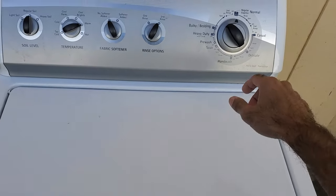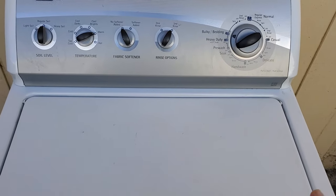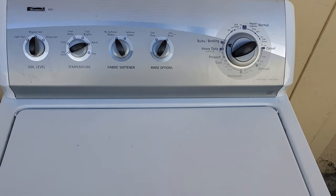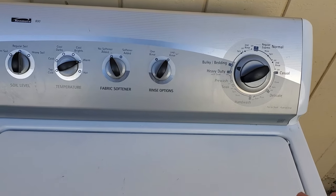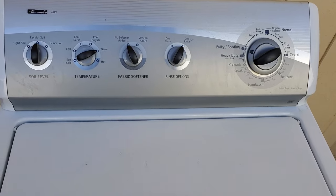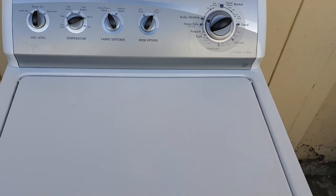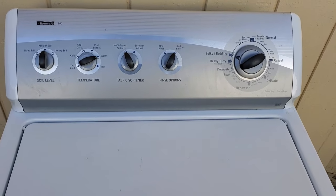As soon as you hit the pull here to start a load, it begins to add water and agitate at the same time. Then at the end of the cycle it spins, but the clothes are still wet, because it's adding water at the end then stopping. Basically, this is an issue with the load sensor switch, and I'll be showing you how to replace that in this video.